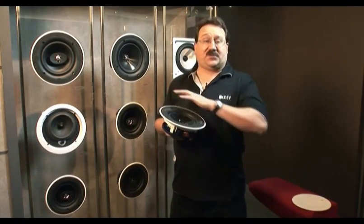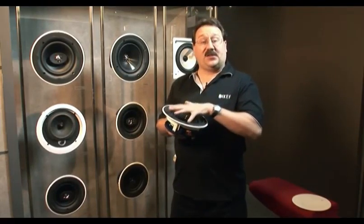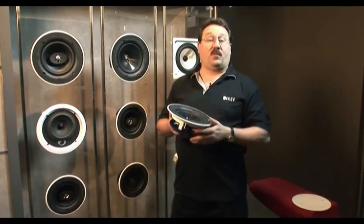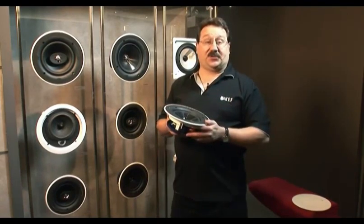Like all KEF speakers, they are timber matched across the whole range, so when you mix and match our in-ceiling CI speakers with our home and outdoor loudspeakers, you have a consistent sonic signature throughout the house.